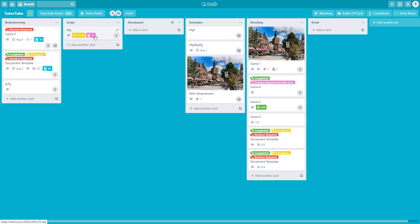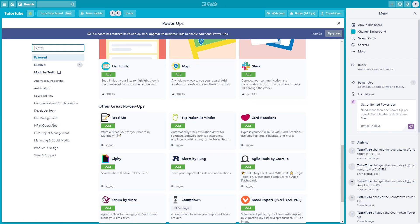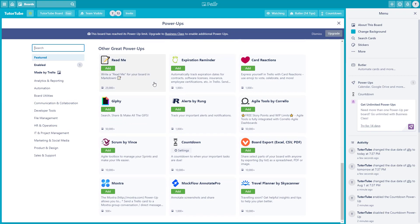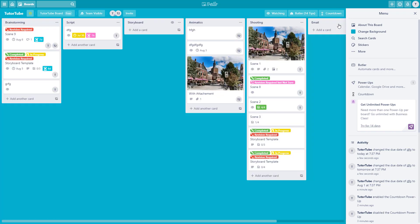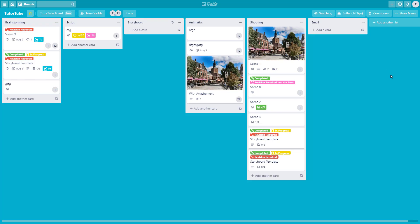If you want to be on time and meeting the deadline is the whole goal of the project, you can use this power-up. There are a lot of power-ups available, and covering each one would take a lot of time, so try to see what is useful for your particular project and use them. As always, please like, comment, share, and subscribe.